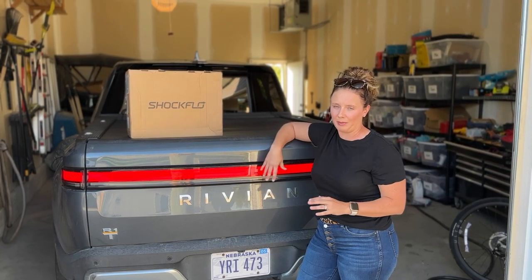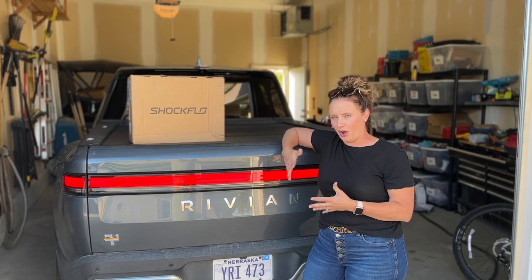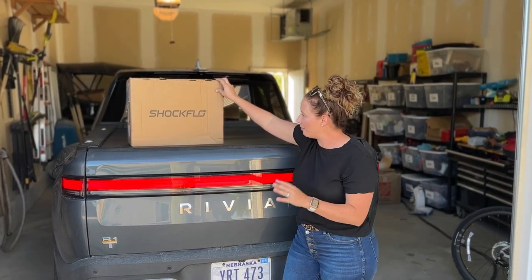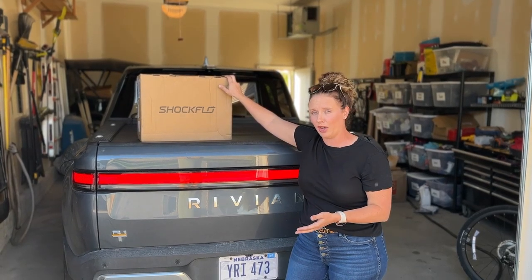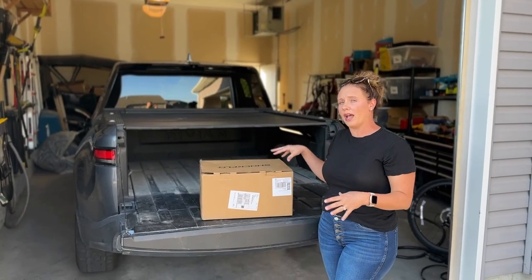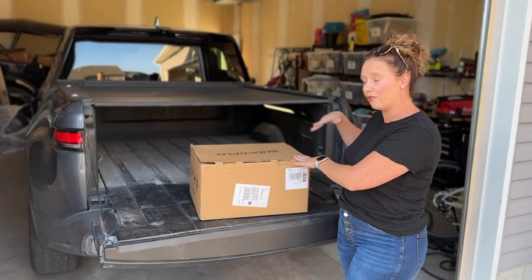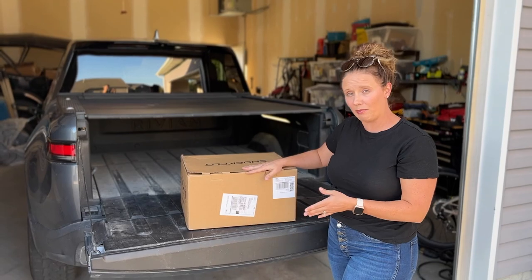Hi, I'm Katie from the All-Electric Family and today we're going to talk about having a good reliable charger at home. We're going to take a look at this Shock Flow charger and unbox it, because it is super important to have reliable fast charging at home and we think this is a really great option. This is the Shock Flow S1 EV charger and it can charge up to 48 amps if your service has that many amps in it. So let's take a look in the box and see what we've got.